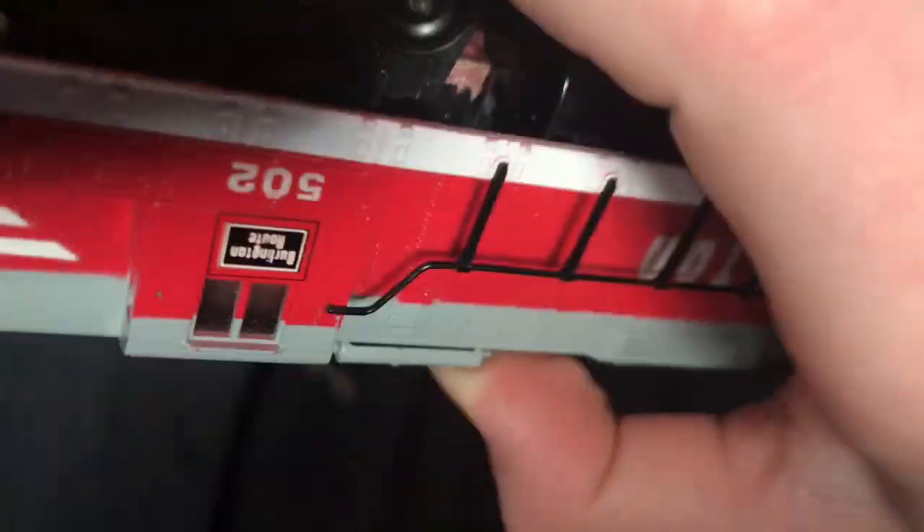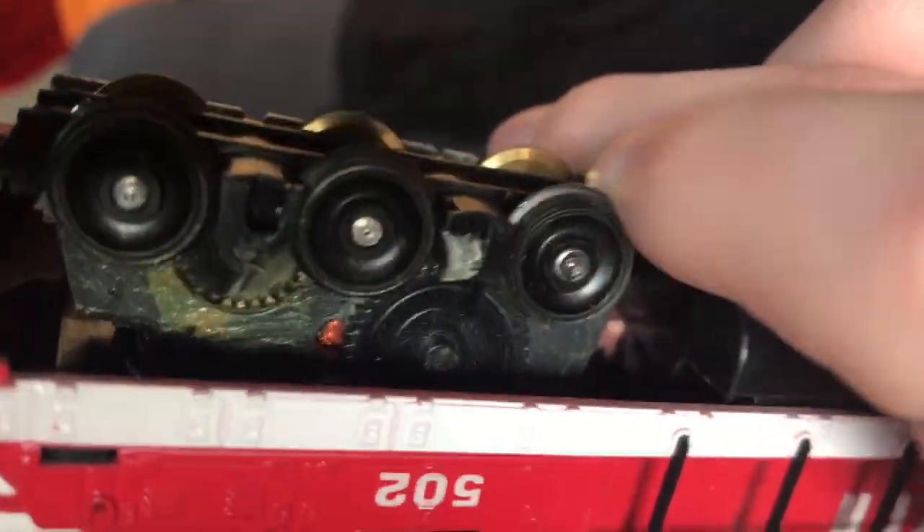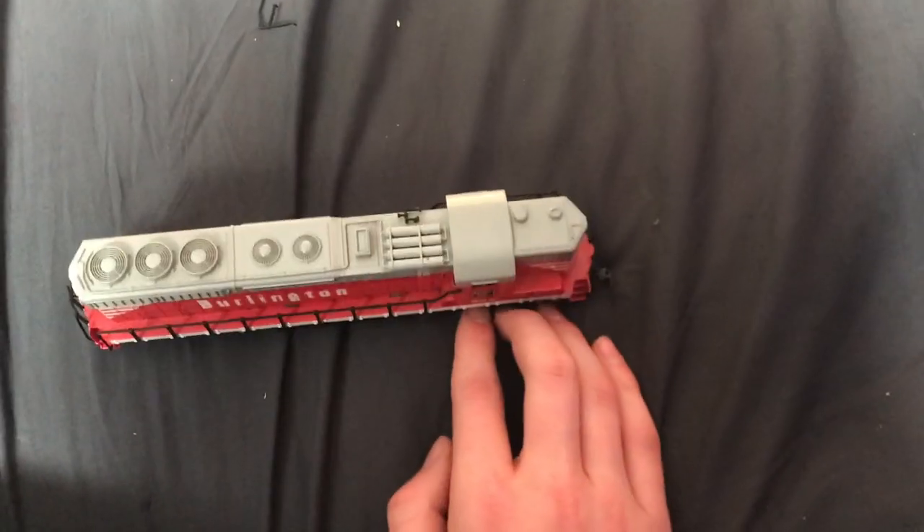That seems to be a problem. I can tell you the motor is definitely not turning. You should see that little copper thing not doing nothing. So yeah, we need to put this truck cover back on. Interesting truck covers — never seen a Tyco locomotive like this.